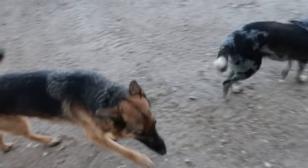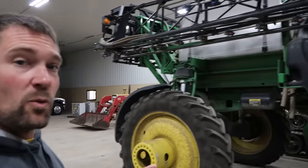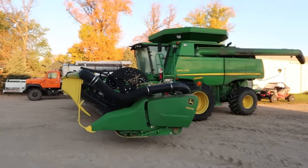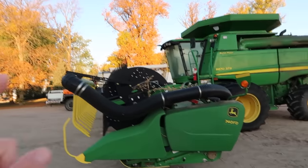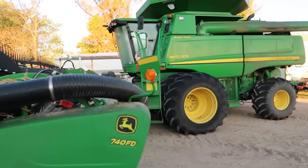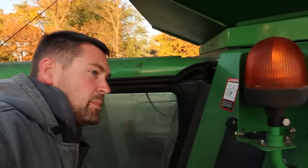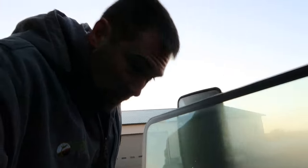Today we will start on corn. We are also going to run the strip tiller a little bit, get that fertilizer truck empty, finish up some acres. It sounds like dad is hoping to go out and finish some spots in soybeans — we've got just a few acres scattered here and there where the beans are still too wet. They should have dried out now; it's been several days, so hopefully we can go grab those.